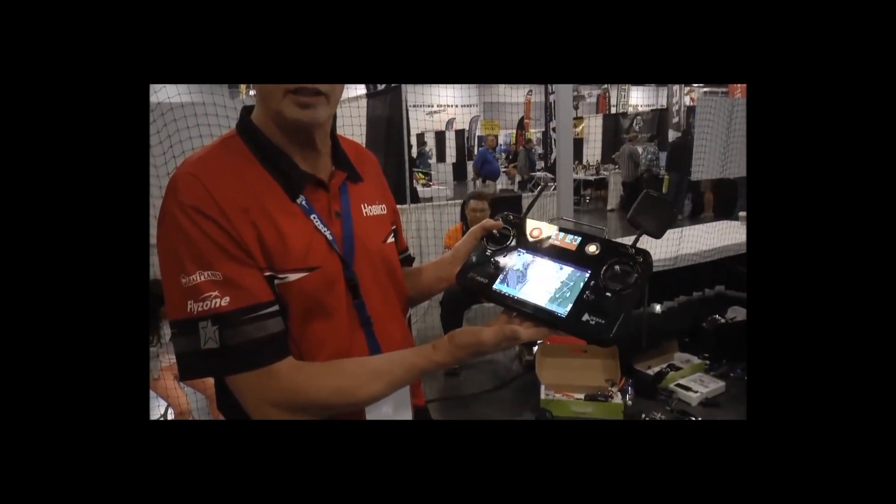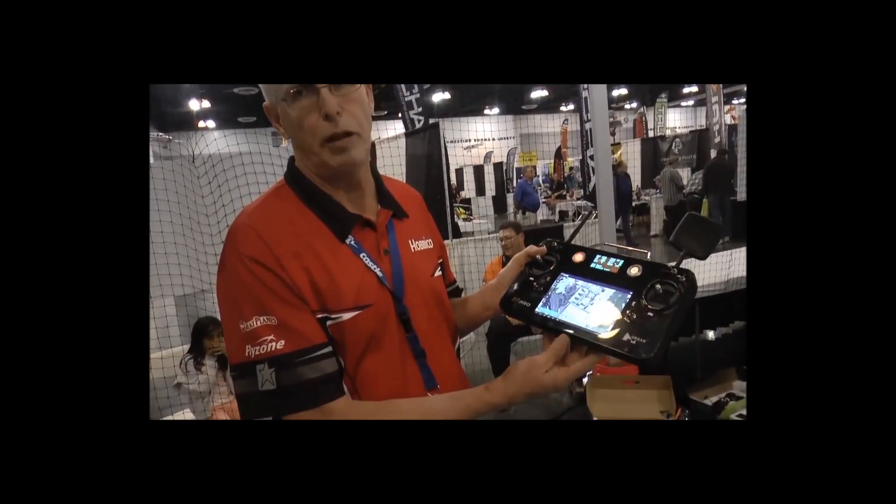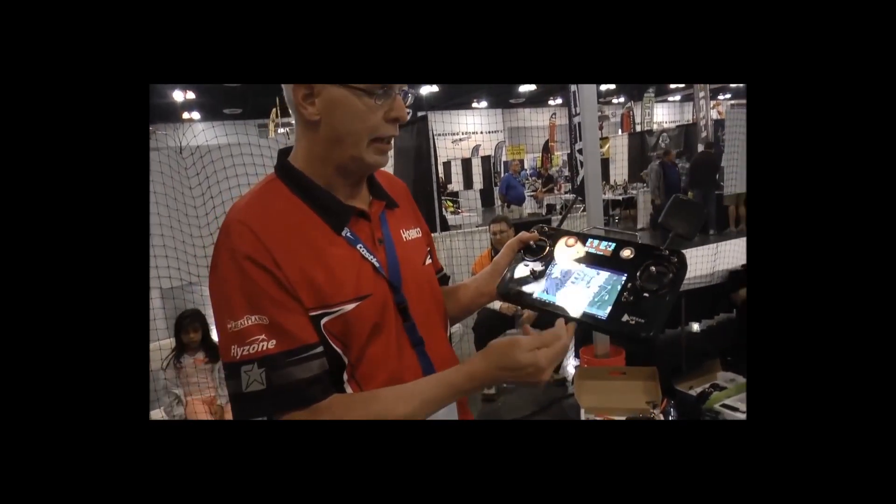The FPV Proto X has a recorder in the transmitter and in the unit. Is there any recording on this one? This one is all self-recorded in the transmitter itself, on a memory card. Excellent, that's what you want.